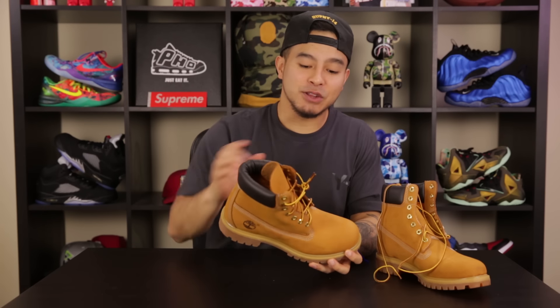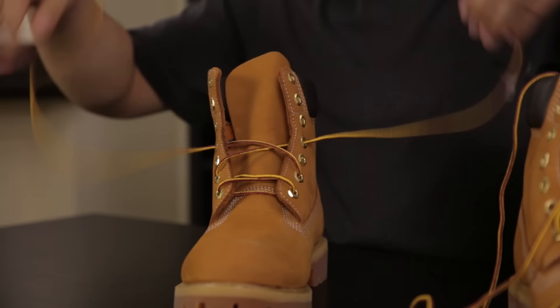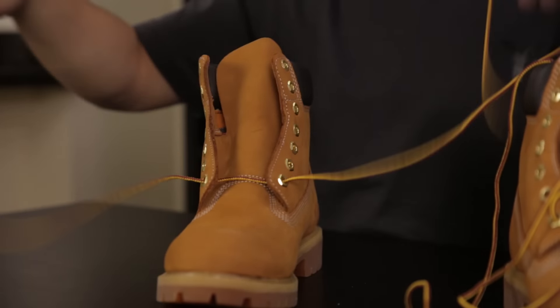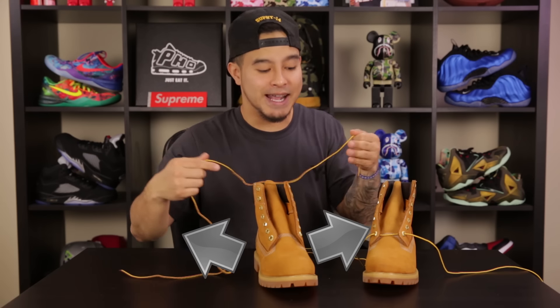Alright guys, in front of me I have a factory-laced pair of Timberlands right here, and first things first you are going to want to unlace them completely. So right now we have a fresh start, and what you are going to want to do for the first set of lace holes is go out to in rather than in to out.